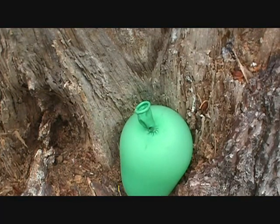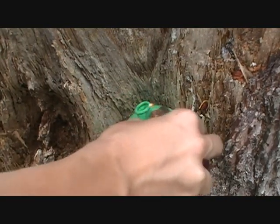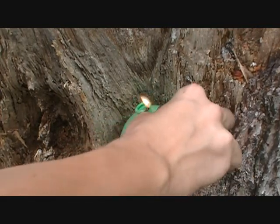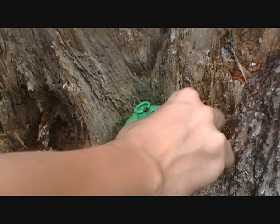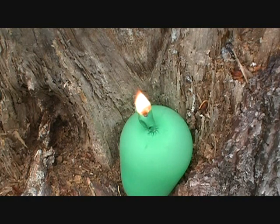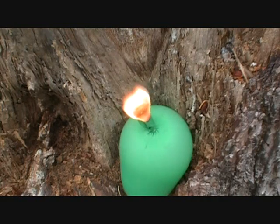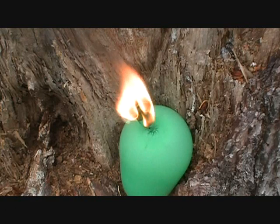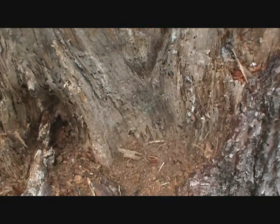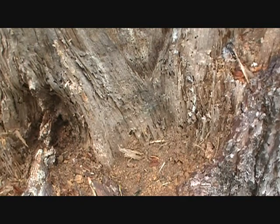All right, I'm back, and we are gonna light this. Or not. Come on. We are outside. And oxygen is highly flammable, so I might want to get away. Wow. That was cool.